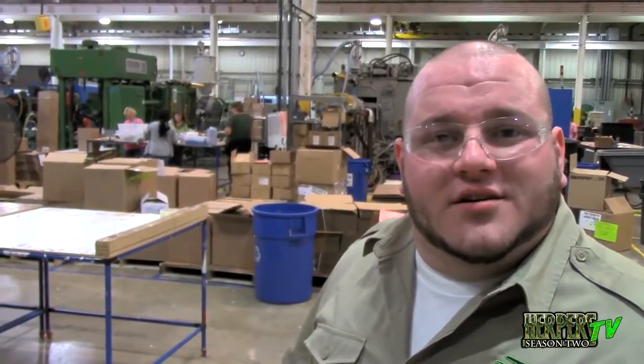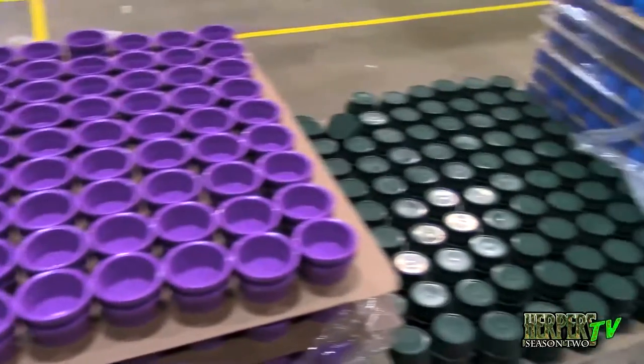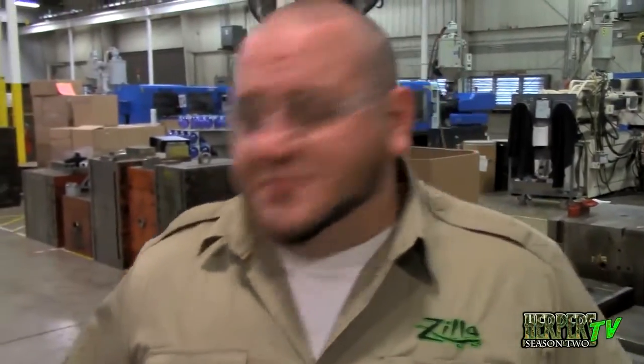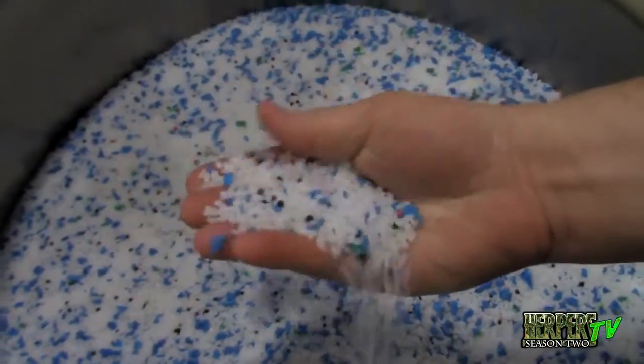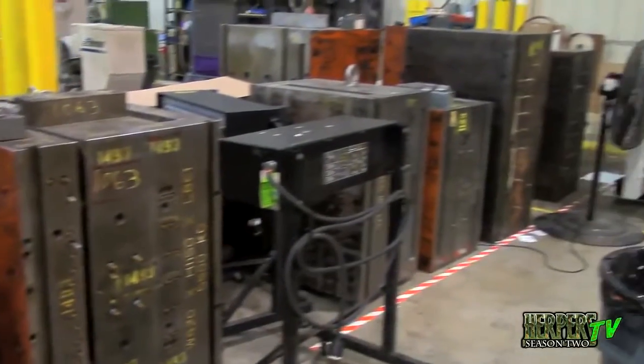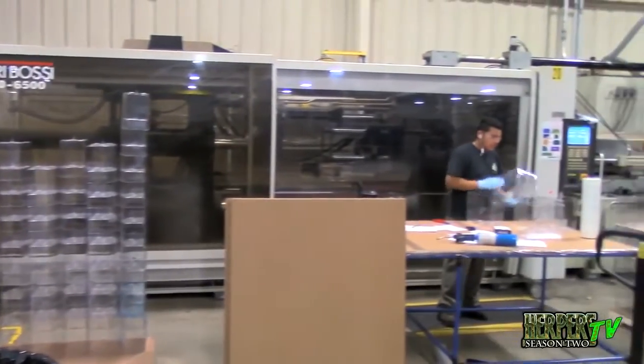Here's our injection molding area. A lot of the plastic products we have — everything from water bowls to trim on tanks — is manufactured here and then used to assemble at the rest of the facility. The injection molds are made by heating up small pellets of plastic, which are put into a machine and pressed. Different molds for different products run through the machine, and once they come out, they're inspected for quality and sent into assembly.